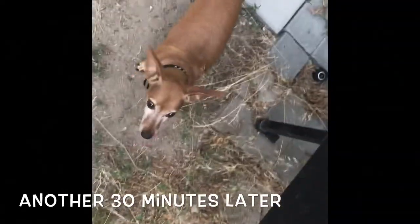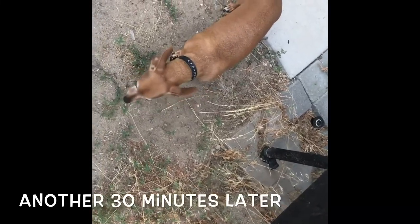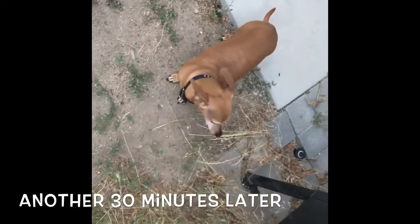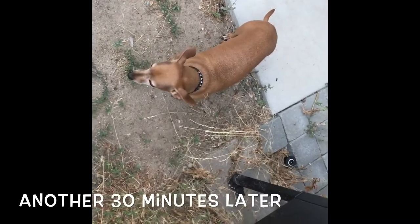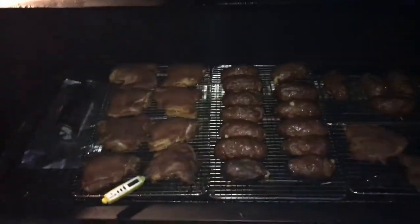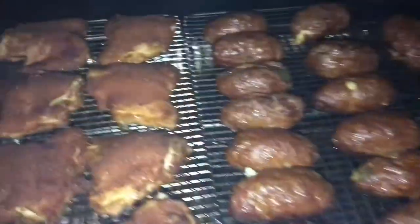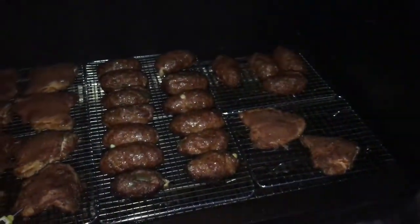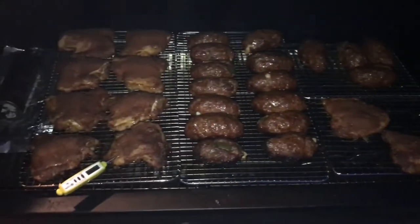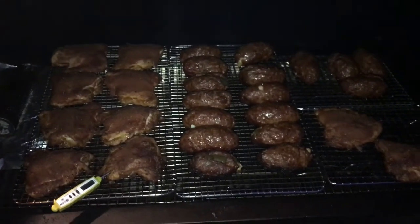And look who it is — Taster Tank — right by the smoker again. He keeps snooping, so it should be close. We're gonna check our temps. It's been about two and a half hours and these look great — our chicken is done. We're gonna head off to visit my work buddies and have some barbecue dinner. Check back in when we give these a taste.